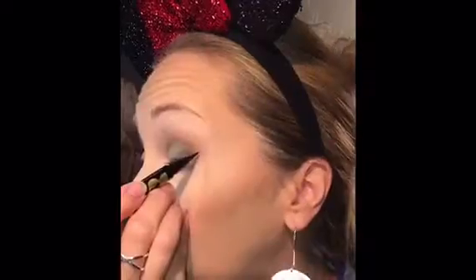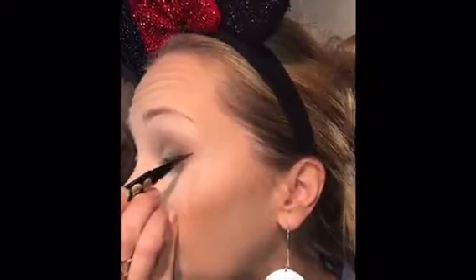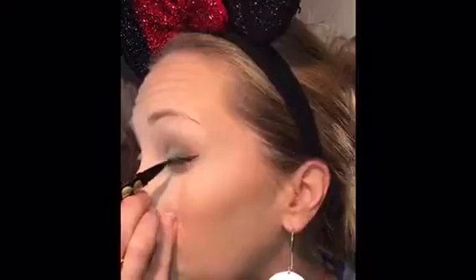Then using the Minnie Mouse collection black felt tip eyeliner, I am making a cat eye — nothing too dramatic, just an average winged look.